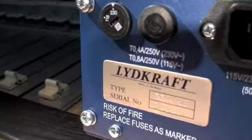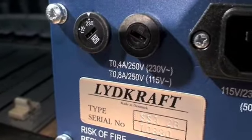Remember the two different fuse sizes for 230 and 115 volts.